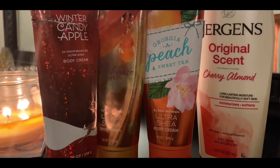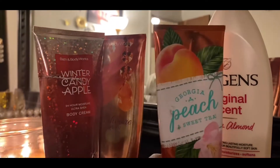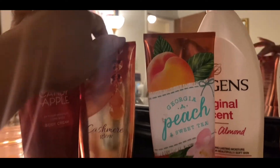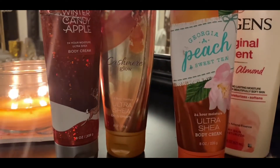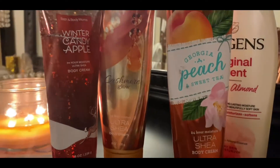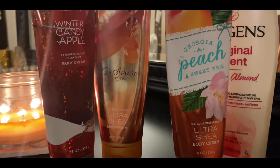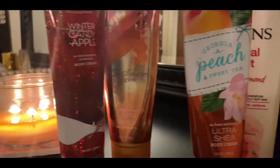This Georgia Peach one — I love it. Super sweet, very fruity, I love this fragrance. I think they still have it in stores. I did use this one up, and I really enjoy it.